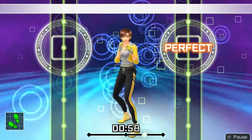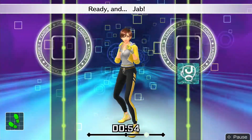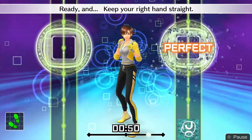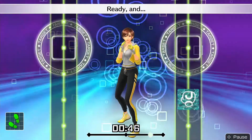Ready and. Now, let's do jabs. Ready and — jab! Keep your right hand straight. Ready and — punch straight and snap back. Ready and.